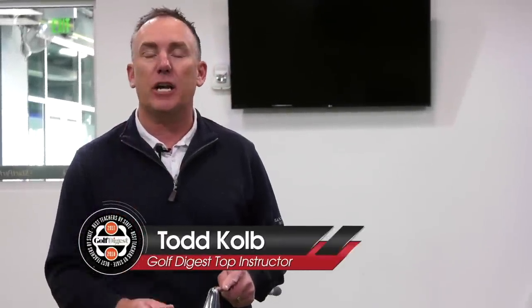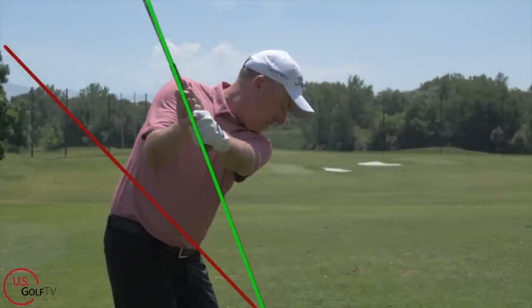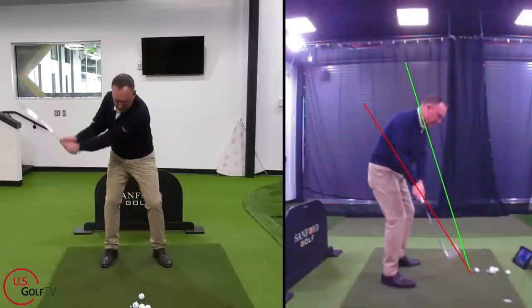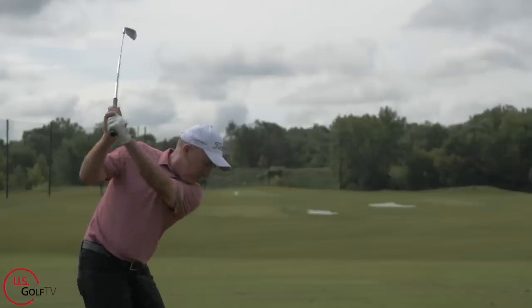We're going to make the game of golf easy, and today we're specifically talking about the easiest swing in golf. I'm going to share with you three concepts that can make the game easier, especially as you get a little bit older and you don't move the way that you used to. You want to stick around because this is for you.